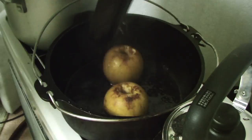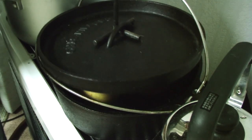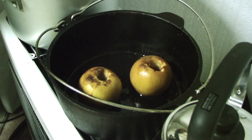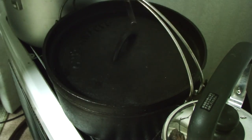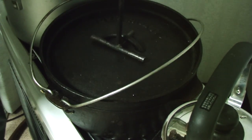So another 15 minutes later — so probably about 45 minutes in. If you notice, I try and keep all the moisture in as I lift the lid, to stop it from drying out. There's plenty of moisture in there — on the rotation. There's plenty of moisture in there for a little bit longer.